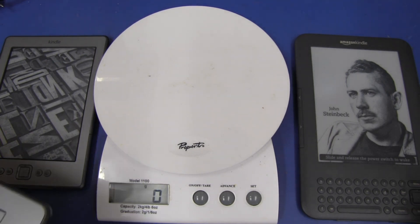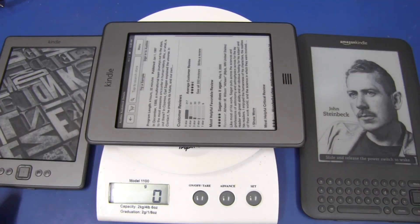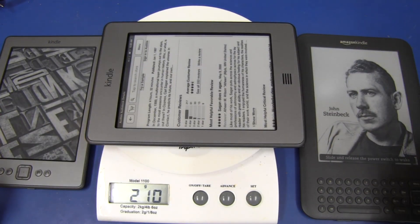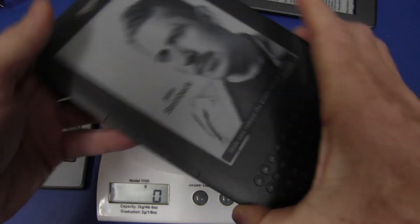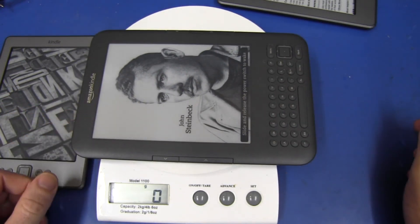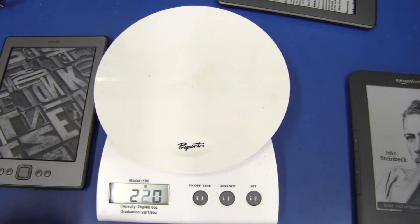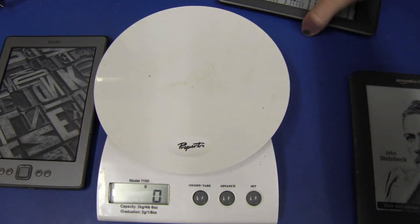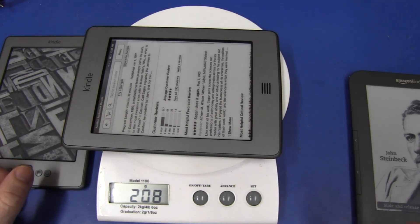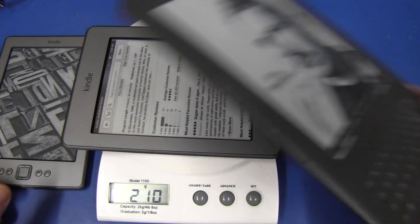One of the most important things with an e-book reader is how much does it weigh. The new fourth generation Touch weighs 210 grams. I'm very surprised — they haven't shaved much at all compared to the third generation Kindle. This is the Wi-Fi version; they've only shaved 10 grams. And if we compare that to the 3G version of the third generation Kindle, it's an extra 12 grams, so the 3G Touch will be basically on par with the third generation.